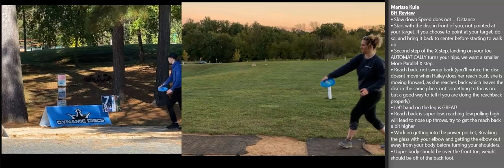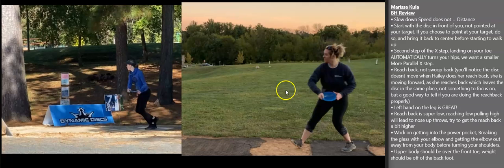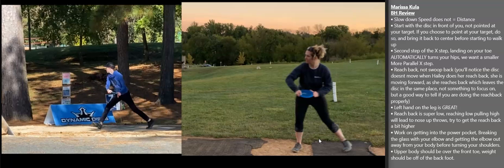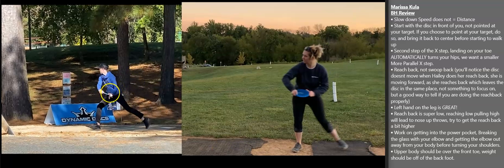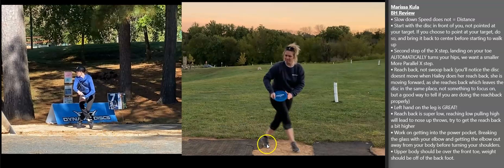Fast-forwarding a little bit to the second step. See where you have the disc right now — that's where the disc should be when you start walking. Haley has it down low; I actually prefer it up by the chest, but whatever works. On the second step of your x-step, you're landing on your toe and your x-step is too wide, which turns your hips backwards so you're facing away from your target. Haley's x-step is very small — she lands on her toe, but her toe is parallel with the other foot. Her hips stay in line with her target and she keeps her eye on the target as long as she can.